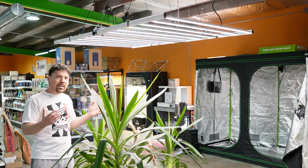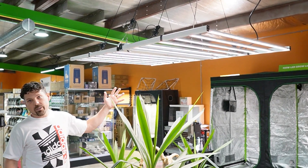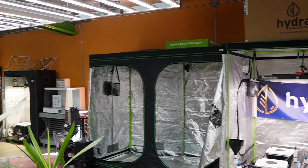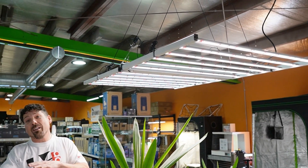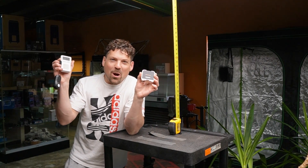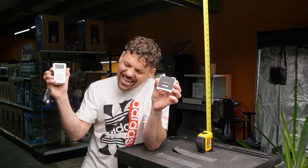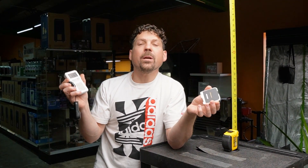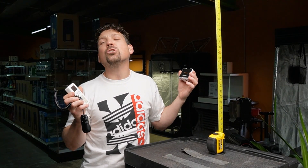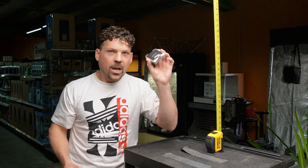Taking a step back, the sheer size of this thing is like getting two lights in one. When we tried to put it into a 4×8 grow tent, it was just too big — you're going to need a bigger boat. So instead we grabbed our handy photo-bio PAR meter to give you readings at 6, 12, and 24 inches at different height levels.